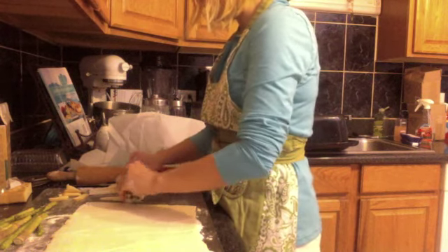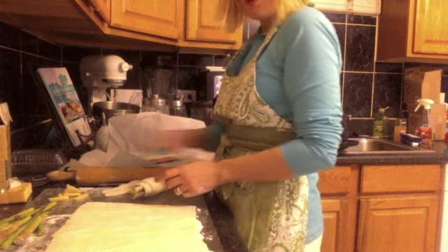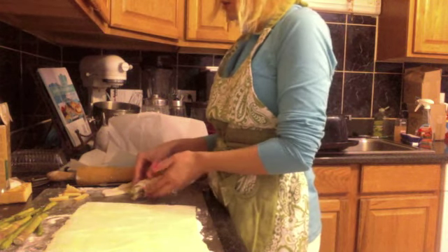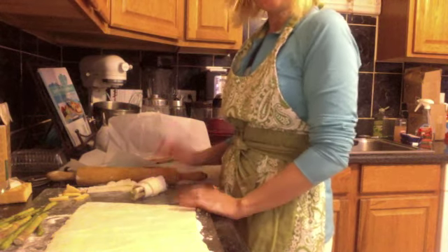We're going to roll this up just like we would a croissant. We'll just roll this sucker up. I'm going to put him on a cookie sheet and then egg wash him, let him rise — about an hour and a half to two hours in a cool area so the dough doesn't leak out or melt or break down. And then these will bake up great.